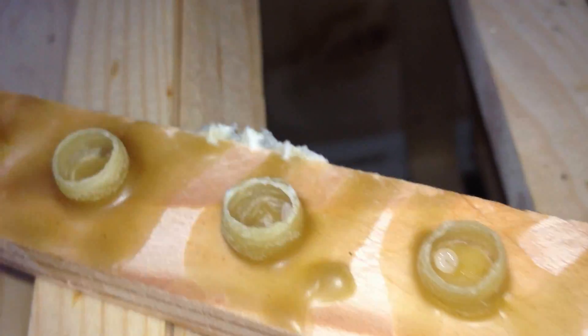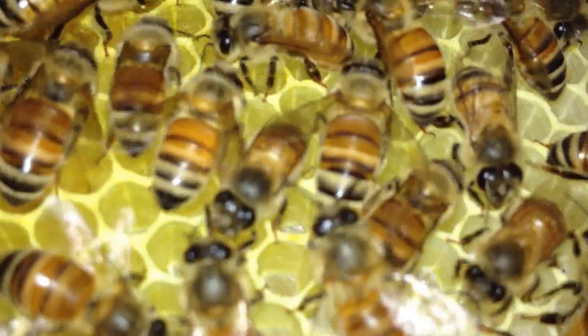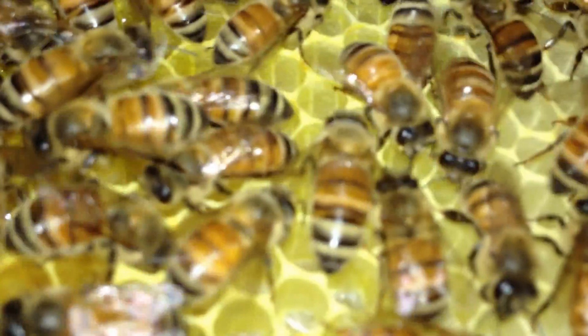Careful not to crush him. It's exactly as delicate as you would think they are.